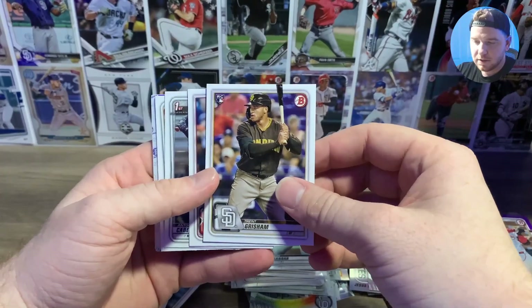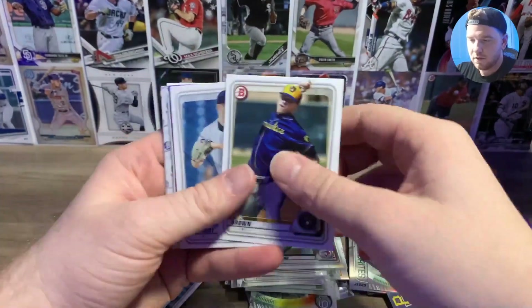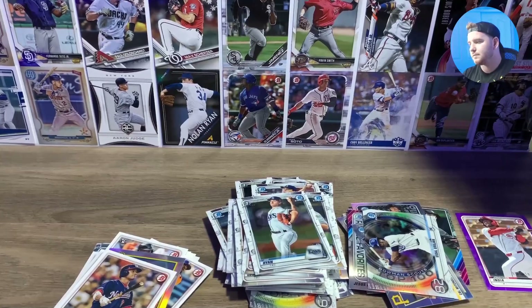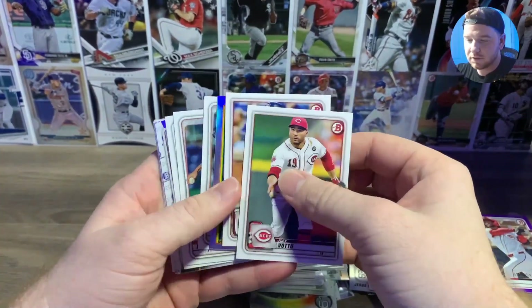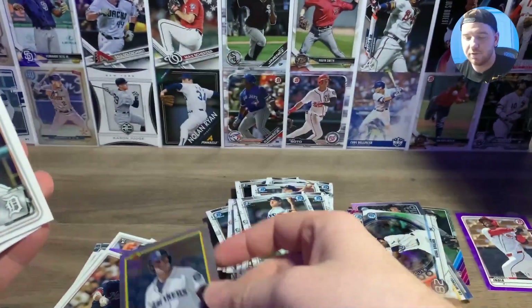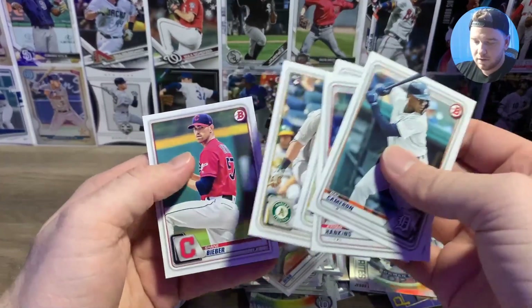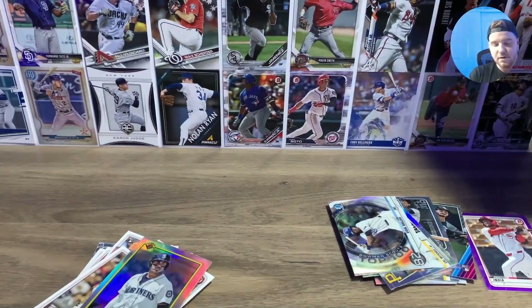Dustin May — shout out to the ginger squad. Trent Grisham. Antonio Cabello paper. Roman First, Joe Ryan chrome, Zach Collins. All right, no more color. Some good players in these inserts — Julio Rodriguez, I truly believe he's the best guy in their farm system. Bryson Stott chrome and Seth Brown. And Shane Beaver. All right, we're going to do the auto first, then sweat the Bowman's First orange afterwards. Let's clean this up.